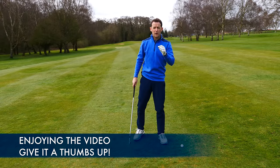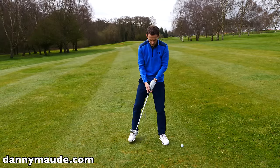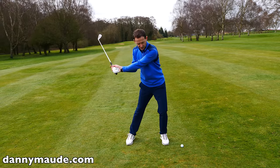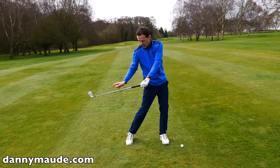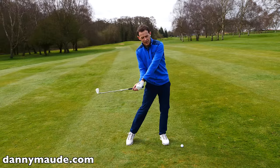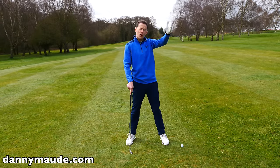Now, why is this important? Let's look at it from two perspectives. Let's start with the hookers. If you hook the golf ball, this is what tends to happen: we start to slide. The problem is when we slide and then start to rotate, the club gets stuck behind — we've gone too laterally. Then the club's stuck and we're going to have to catch up. The club gets flippy and unstable, out of control, creating big curves. You don't want that.